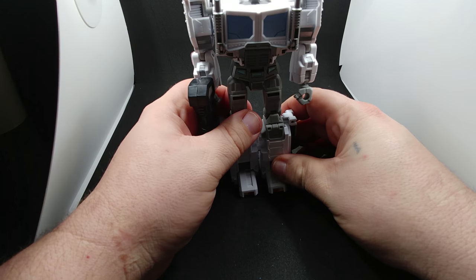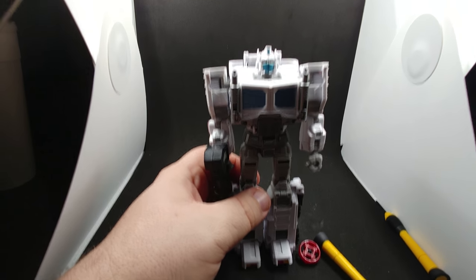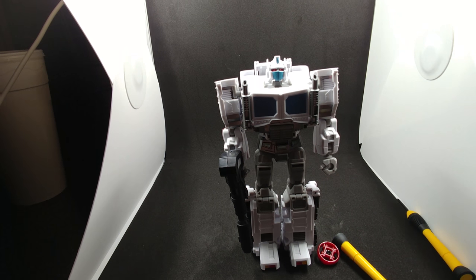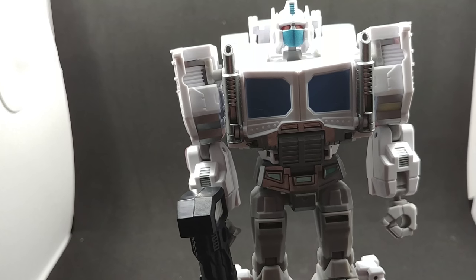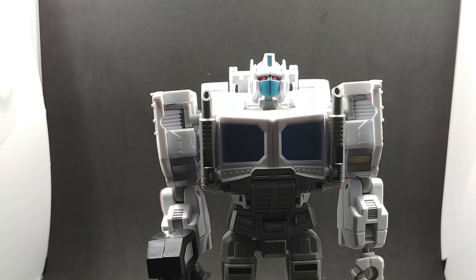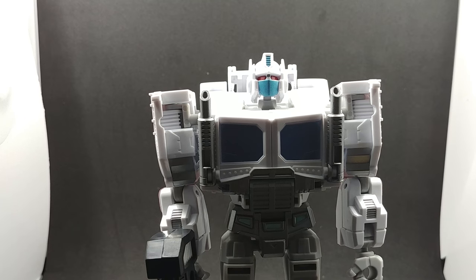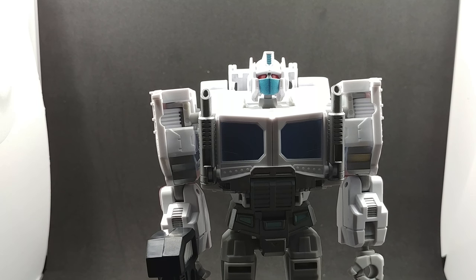And this is PC-17 Core Magnus. As you can see, this looks like a faithful rendition of just the white Optimus. He can also combine with PC-15 Power Master Prime's Power Master — however, I only got the one right now.